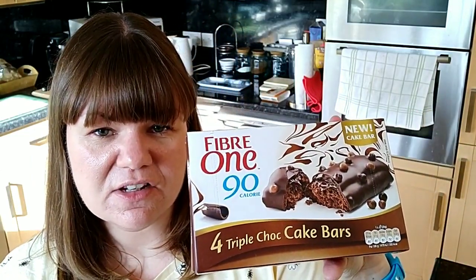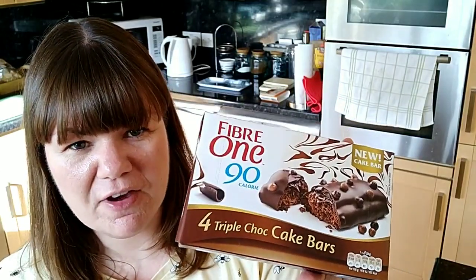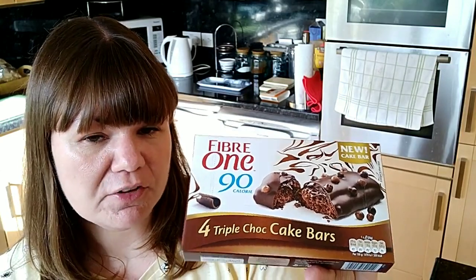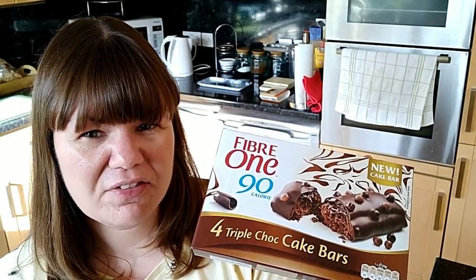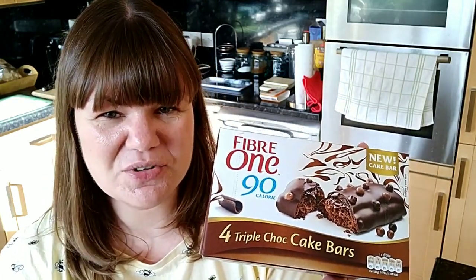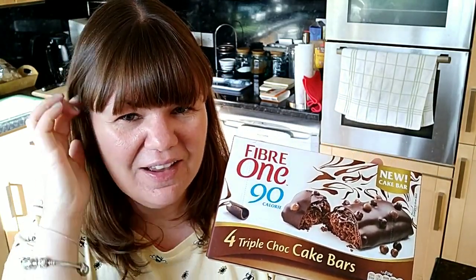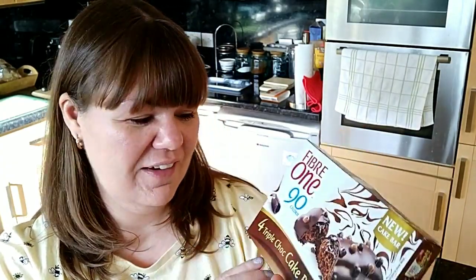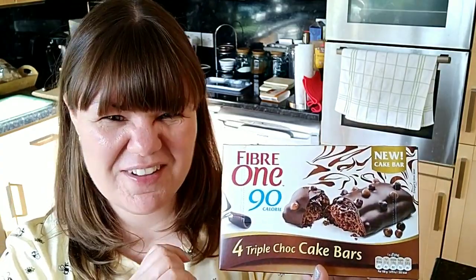Next I got some Fibre One triple chocolate cake bars. This is my favourite — I prefer it over the carrot cake one. It's four SYNs per bar, which I think is worth it. The other little square bars I don't think are worth it at all. These have got nice little chocolate balls on top and a gooey inside. And if you didn't know already, I love chocolate.